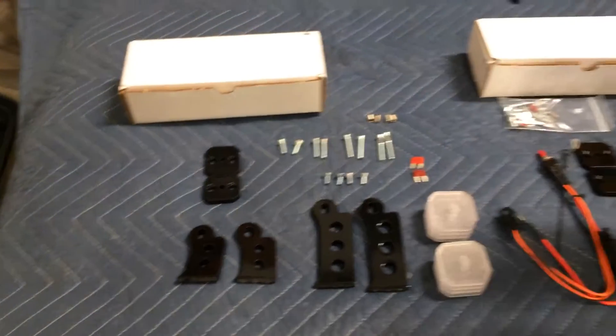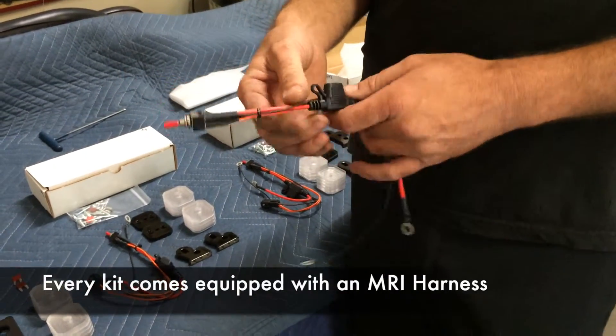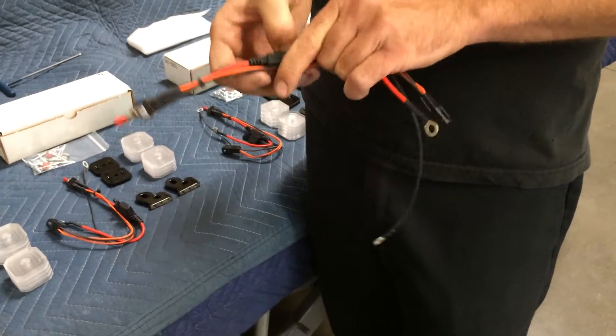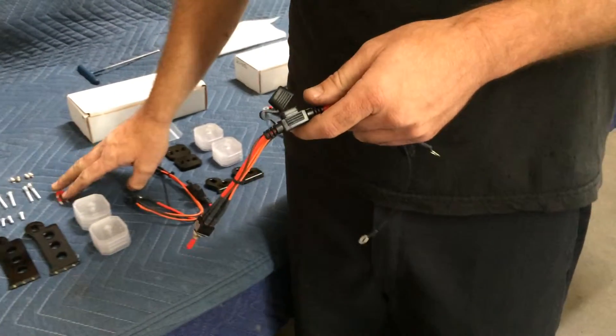We send with every kit one of these pre-made MRI harnesses. It comes with an inline fuse holder, which is what this piece is — see if we can get her open with it — and two fuses.